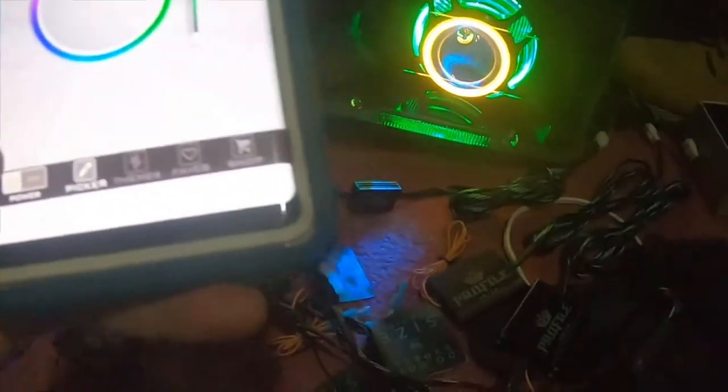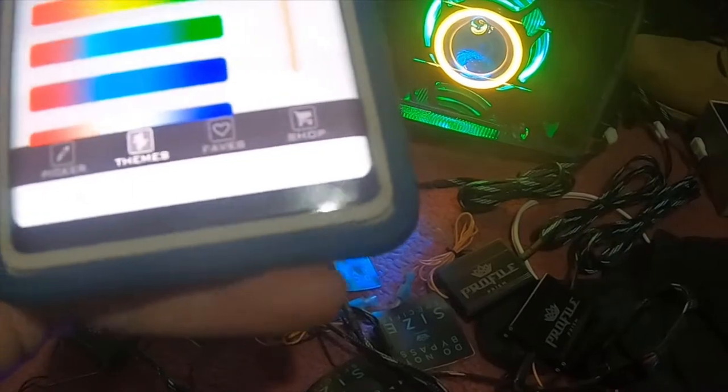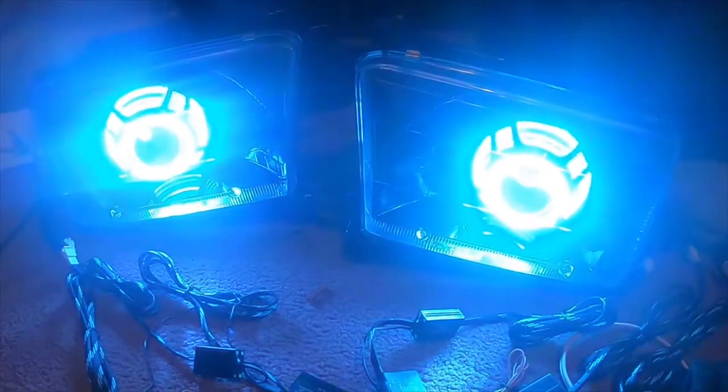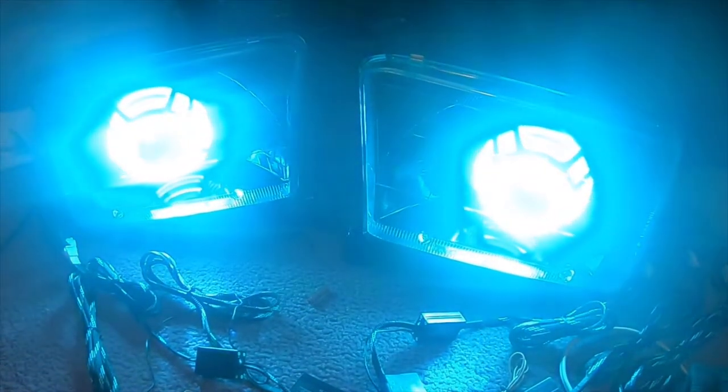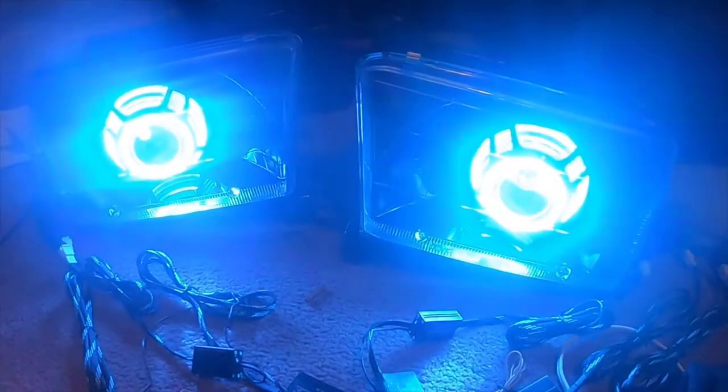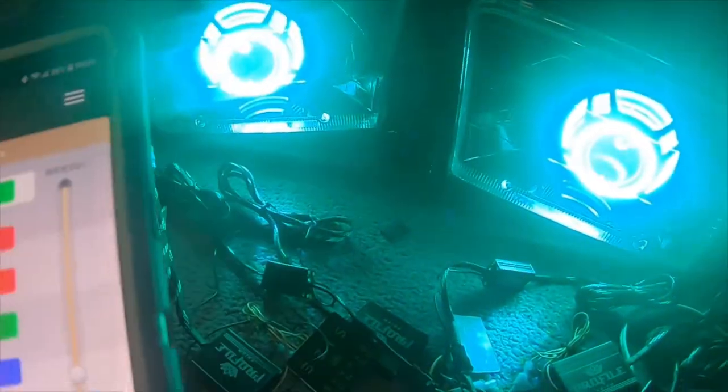You can also turn off the lights from here — turn them off, turn them back on. And you can also pick different things like themes. So here's a theme. You can also change the speed of the theme.